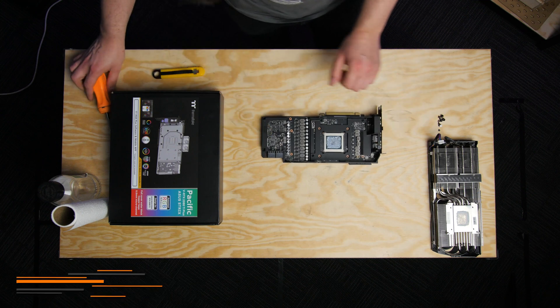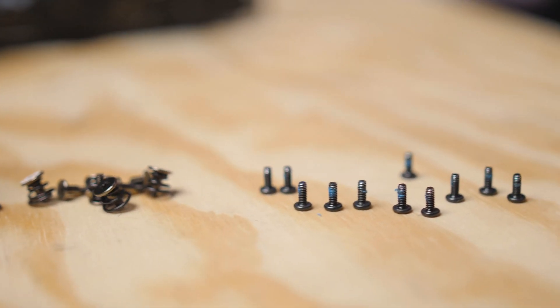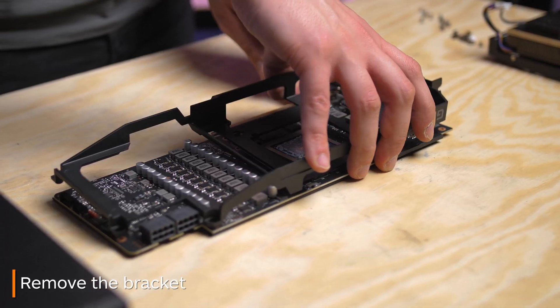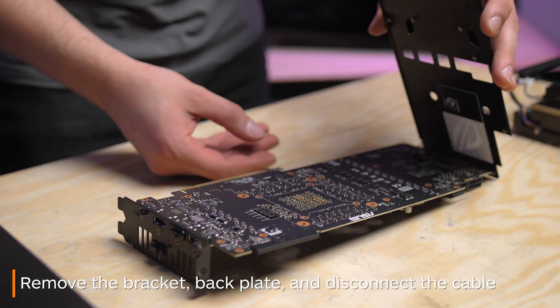Next, there are even more screws for you to remove. These screws hold the backplate and the giant retention bracket on the card. Remove the bracket and backplate, and don't forget to disconnect the backplate cable.